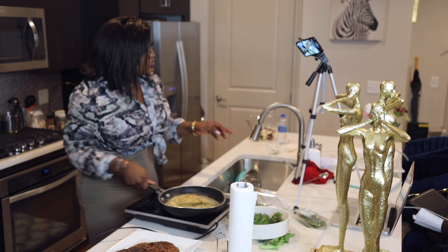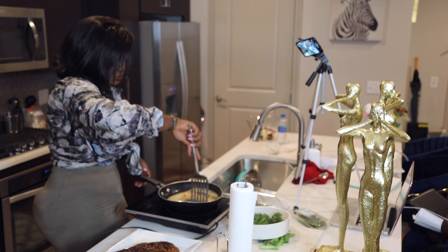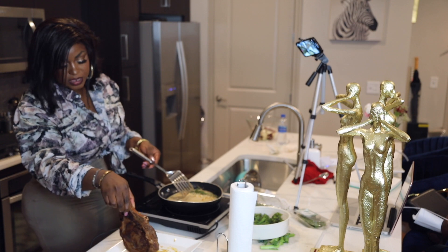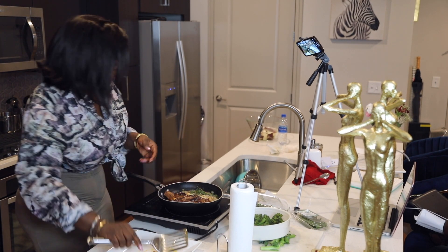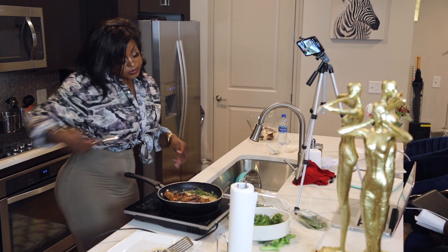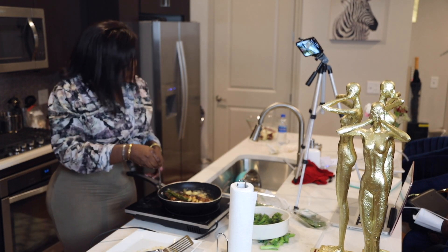We're almost ready to put our steak back in. I'm going to take this aside — look at all that juice from the steak, I'm going to need that later. I'll put the steak back in.